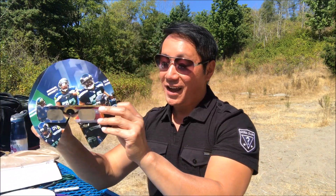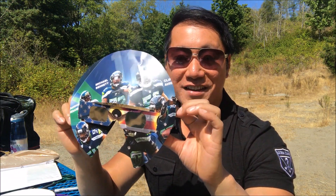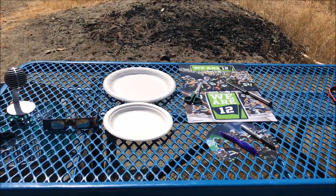So today I'm going to show you guys how to make a solar eclipse viewing mask, such as this one. Let's get started.